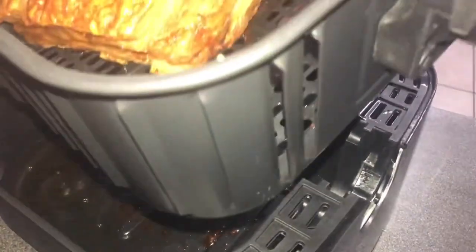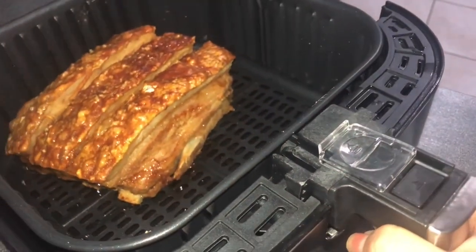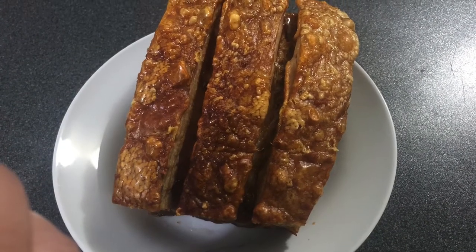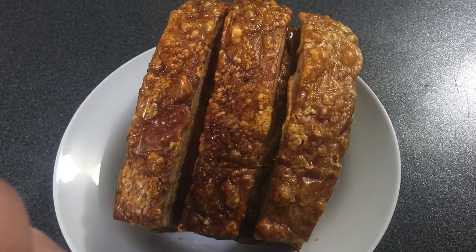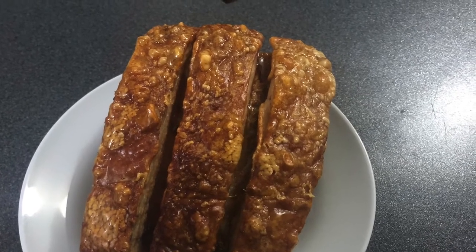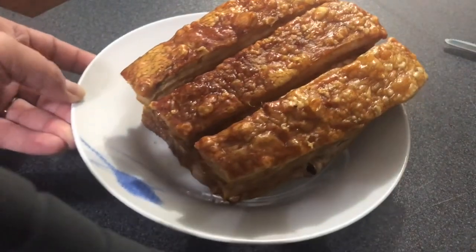Okay guys, so presenting to you our air fried pork belly! Kuha na kayo ng kanin. Gawa na ng sawsawang kayo. Kain na! (Get some rice, make your dipping sauce, let's eat!)